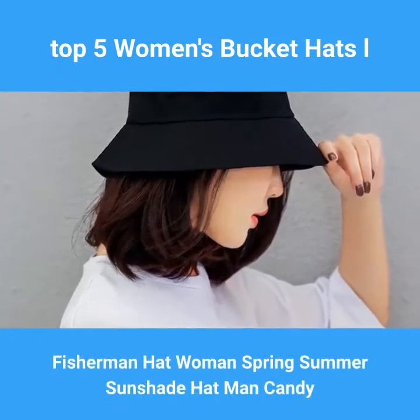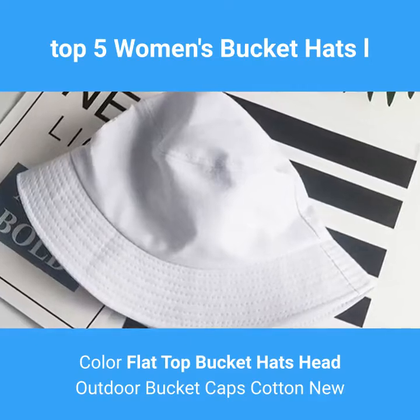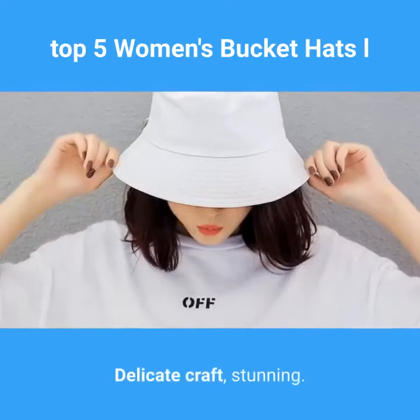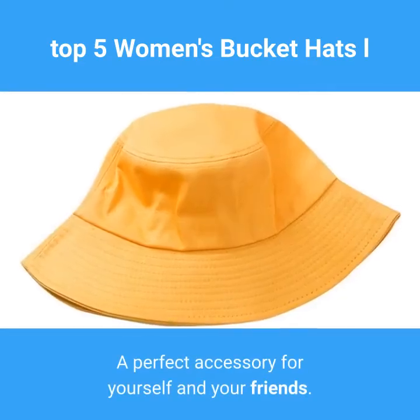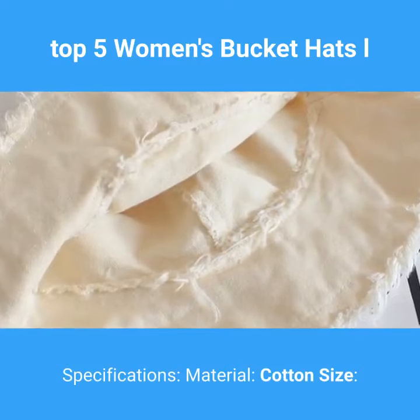Fisherman hat, woman spring summer sunshade hat, man candy color flat top bucket hats, outdoor bucket caps, cotton. Fashion, latest design, delicate craft, stunning — a perfect accessory for yourself and your friends. Specifications: material cotton, size one size.